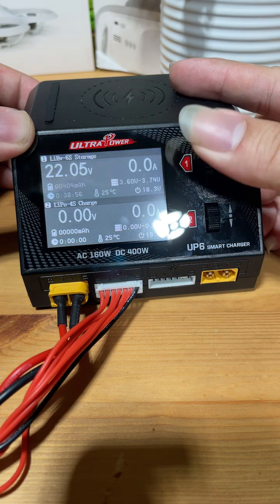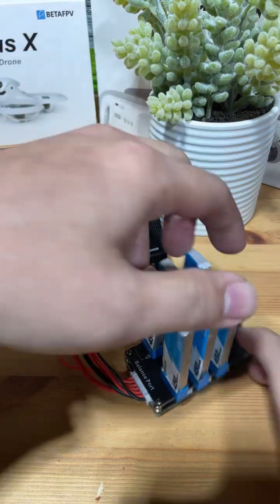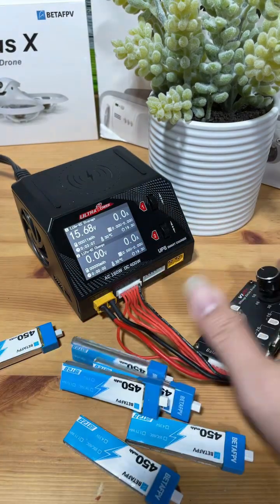And let's just hit start. Once the charging cycle is complete, tap the button to stop the charger. Remove the batteries. And voila, we are done.